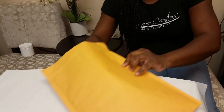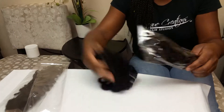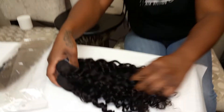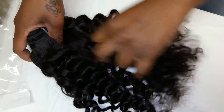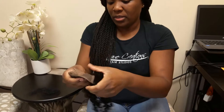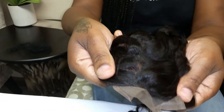I just got my bundles in today. We got two bundles of 16-inch naturally curly. Look how that curl just bounced back — bounce back curl. We got two of the 16-inch and I have a closure piece that I can part three different ways.